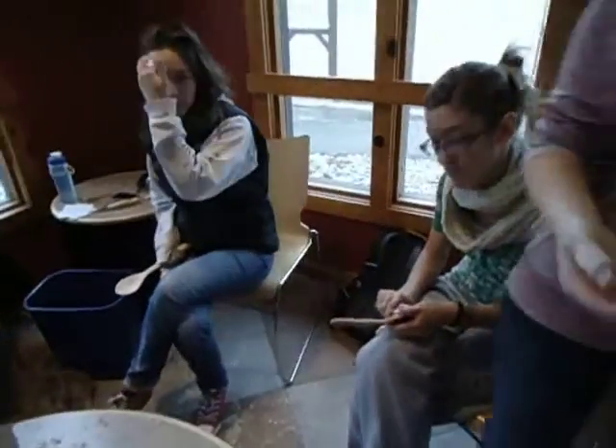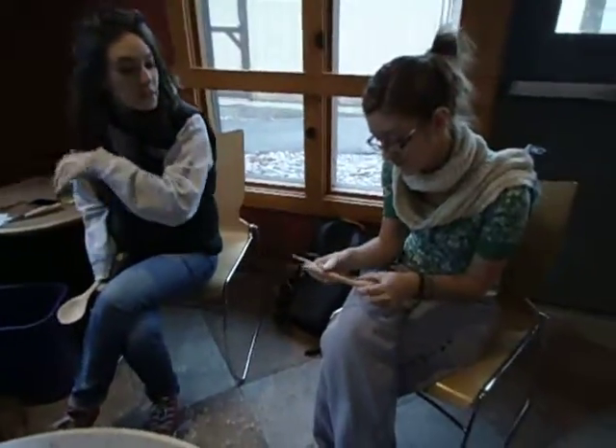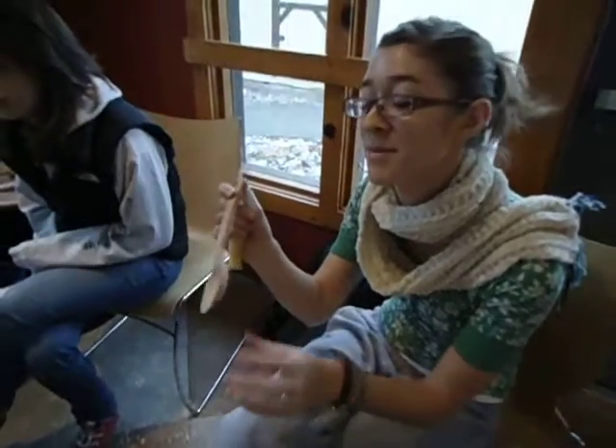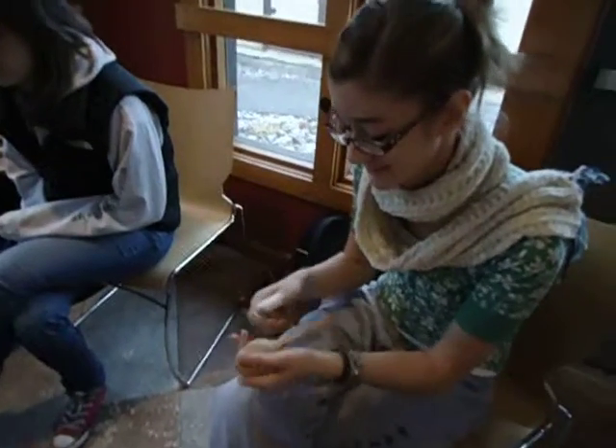How about over here? What's happening with Margie? I am trying to make the bottom of my bowl the same hand side. Let's see the close-up.